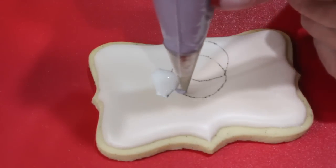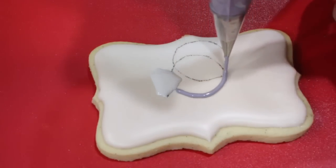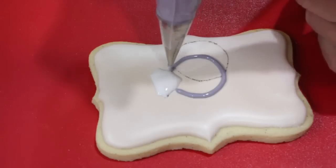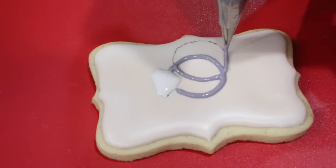With a number two nozzle and some grey flood consistency royal icing, go ahead and outline the band to your engagement ring and the interlocking ring. Allow that to dry for about four hours.